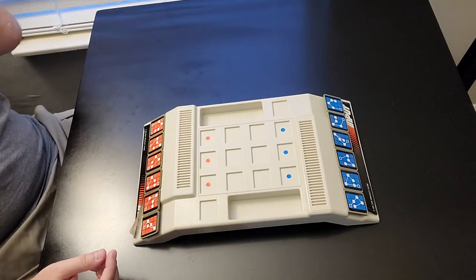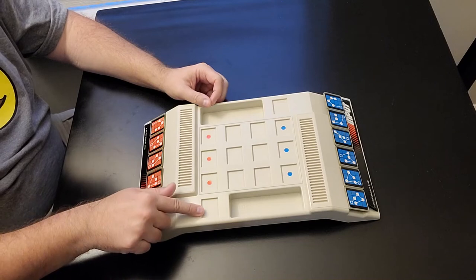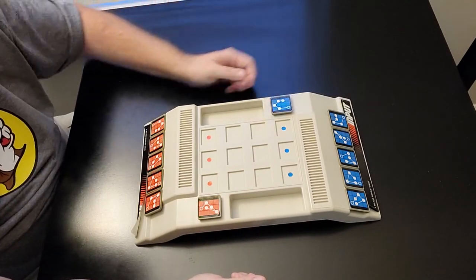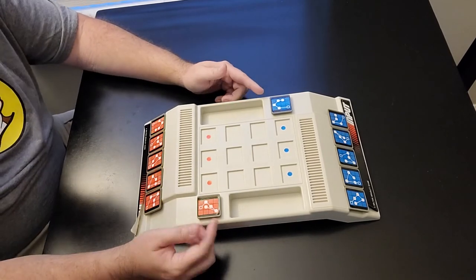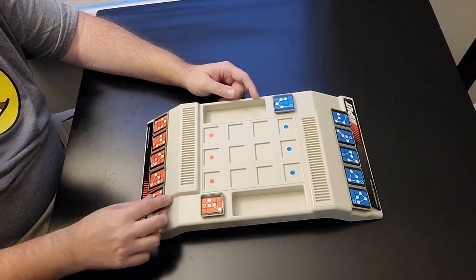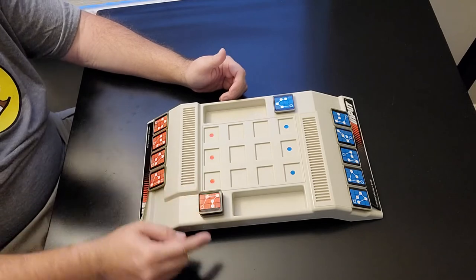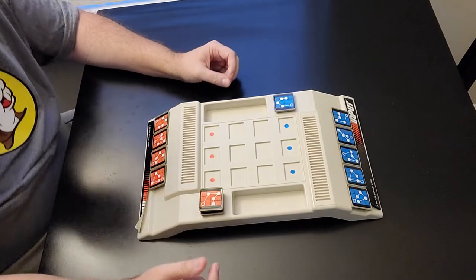First and foremost, the very first move you make — whatever circuit you choose — you have to put it in the starting position first. Now after seeing your chosen circuit, you might not want to start with it. So what you are allowed to do is take a second circuit and place it right on top. You can put all six on there if you want, but once you stack on top, that's the one you must use. You can't pick from the middle or the bottom — whatever the top one is, that's the one you have to choose.